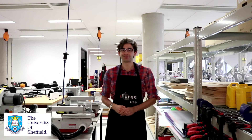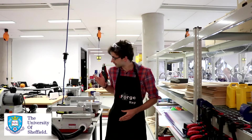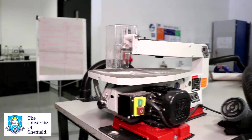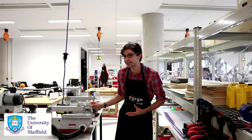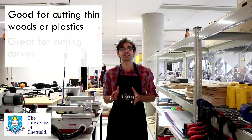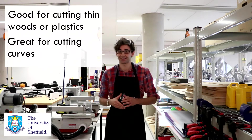Hi, I'm Johnny and I'm one of the iForge reps. Today we'll be looking at the scroll saw. The scroll saw is a really easy to use piece of equipment. It consists of a rapidly reciprocating thin blade, and that makes it fantastic for cutting thin wood or plastic. Because it's got such a thin blade, it means you can cut corners tightly and accurately.